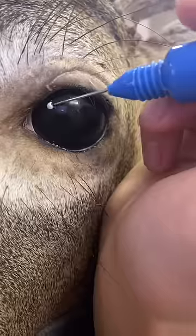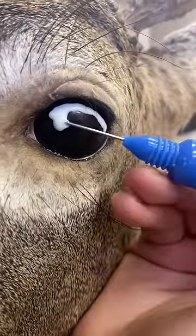So it kind of looks like this. Before I paint, I'm going to put a mask over the eye so I don't get any paint on the eyeball.